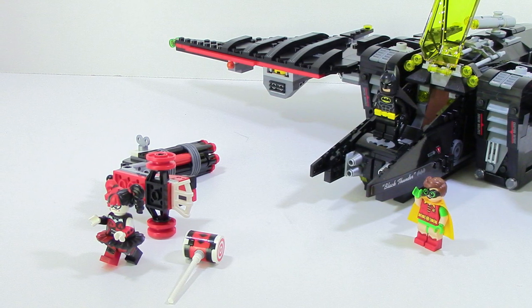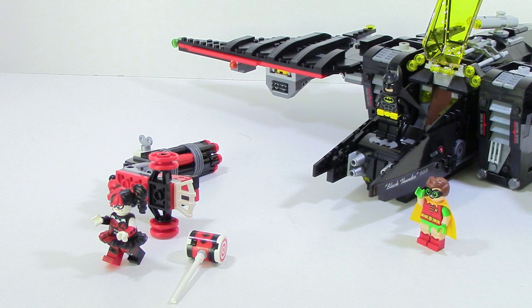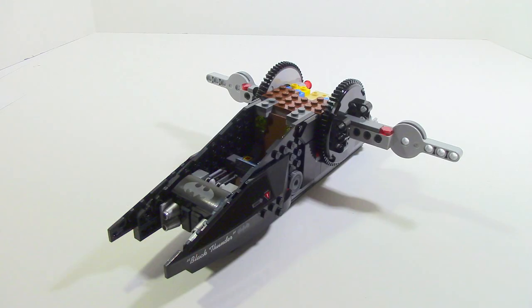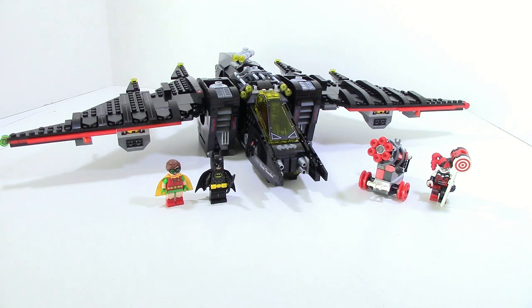Other than that, there are no real problems with the set. It's really well designed and the build is phenomenal — there are a lot of little areas where you're just amazed at what they did. Overall, the set is good. The only real bad thing is that the minifigure selection is kind of disappointing, but that Harley Quinn figure is amazing and is by far the best minifigure in the set — one of the best minifigures we're going to get from this line in my opinion. The Batwing is probably the most prominent thing in the movie, and the set doesn't disappoint. Hope you guys enjoyed — until next time, I'll see you guys later.